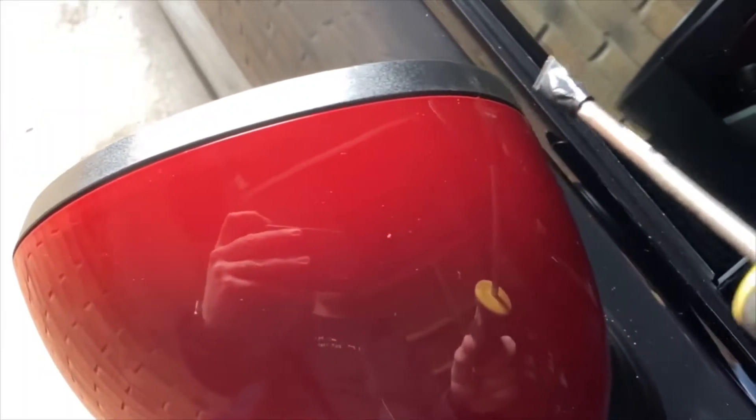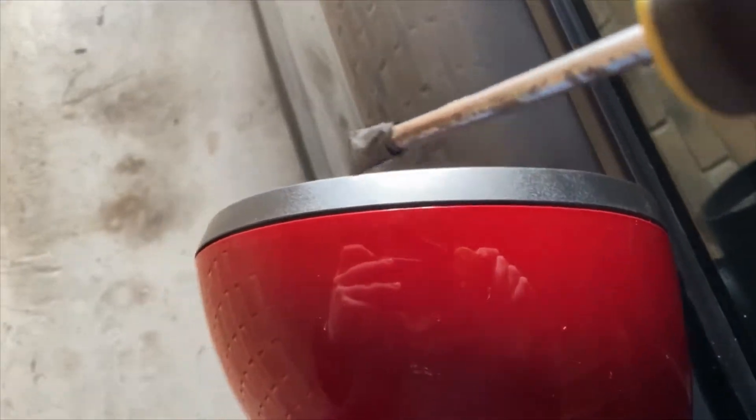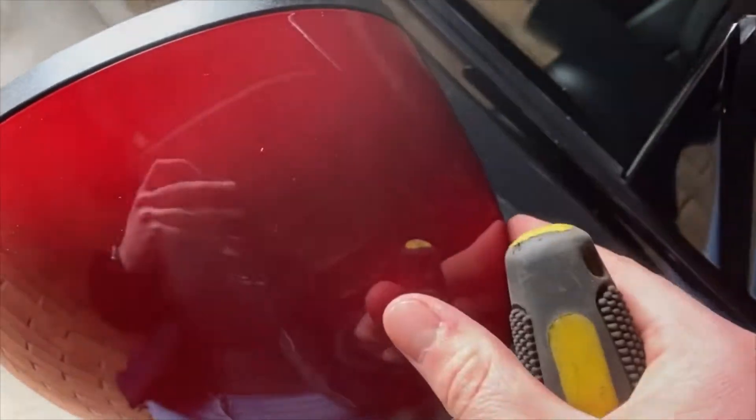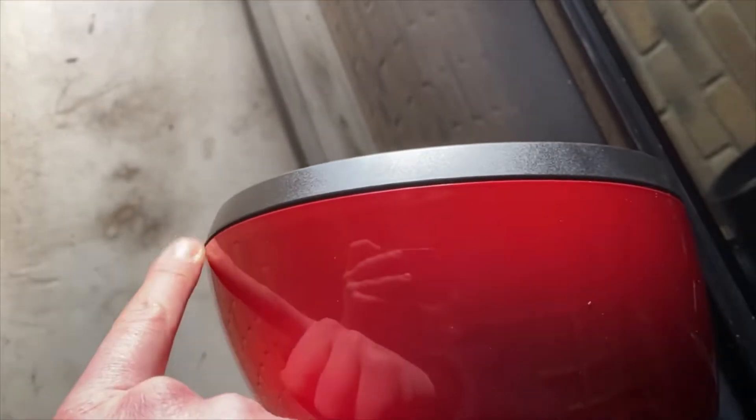Just mentioned there's multiple clips all the way along the mirror cap. What you want to do is get your flathead in — obviously being protected so you don't damage your paint — get it in and then unclip each point, and then slowly you'll be able to do it. Then we're going to pull it and tug it out, and we'll catch up after we've done all the clips.